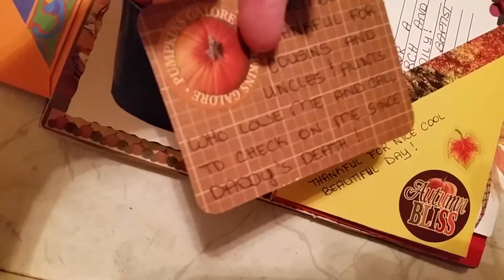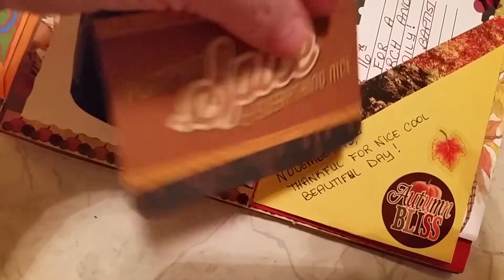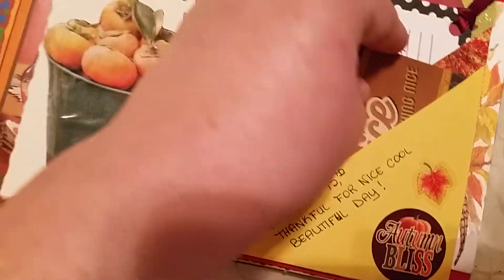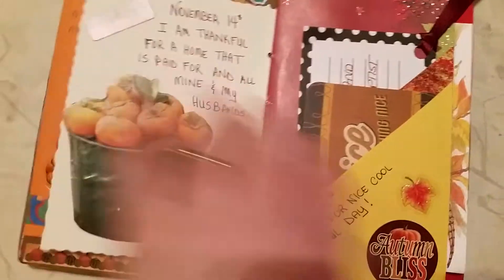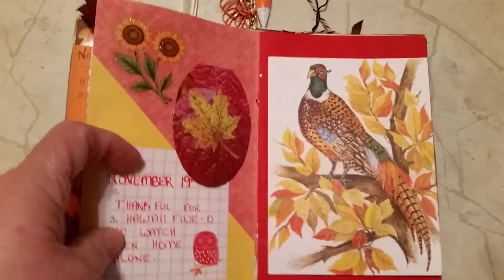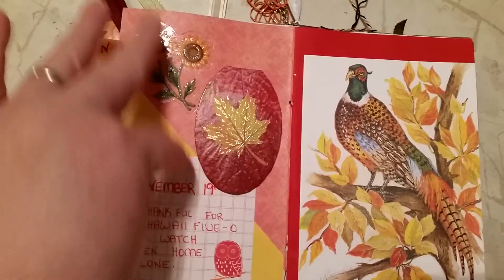And I stuck this little card in here — my cousin had given me some Project Life cards. She does Project Life. November was a rough month for me because — I've mentioned it before — my father died on the seventh, and I've just really had a really rough time since then. And this was a little tag that came off of something, and I glued it in here and put a leaf on there and a sticker and magazine thing.